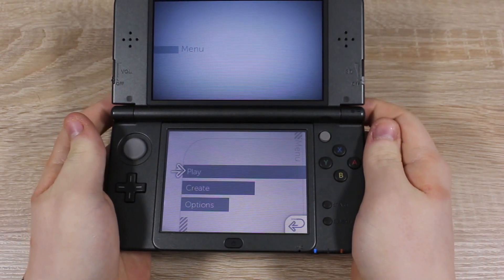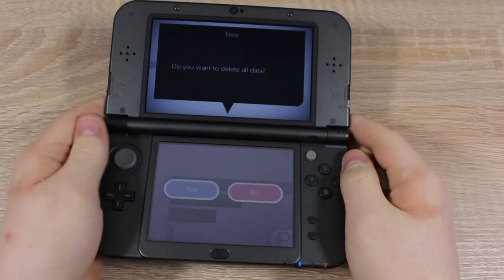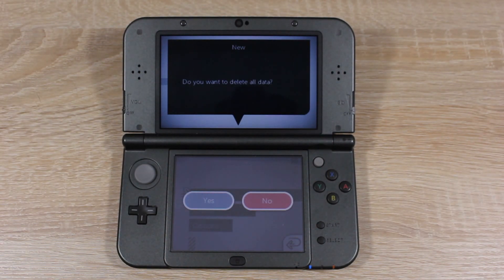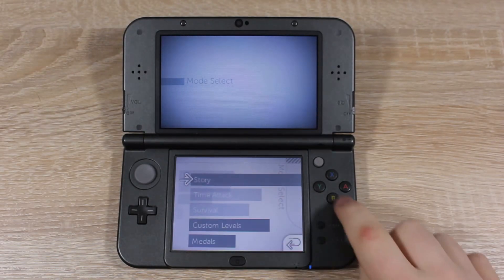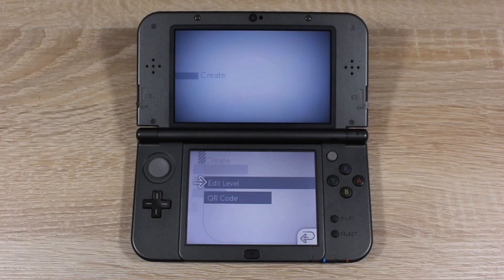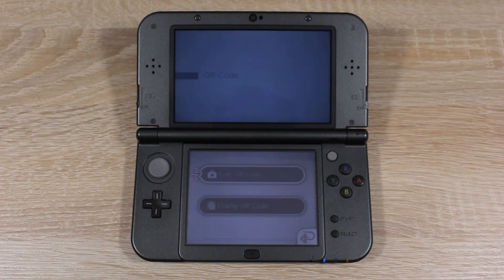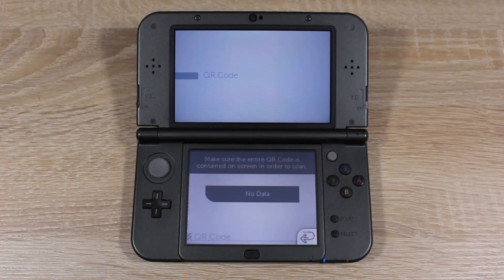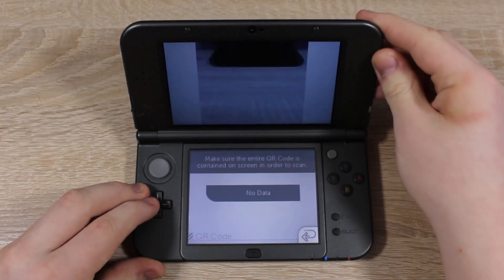Press A and it will take you to this screen. Hold down L, R, X and Y at the same time, then choose yes to clear all data. This will only clear out Cubic Ninja's data — it won't touch anything on your 3DS. Now tap Create, then tap QR Code, then tap Scan QR Code. You can see the camera on your 3DS turns on; we're going to be scanning some QR codes now.